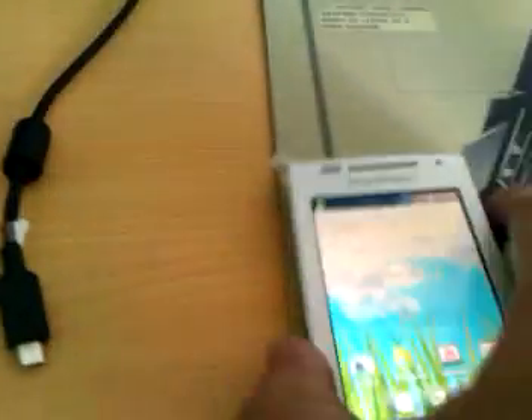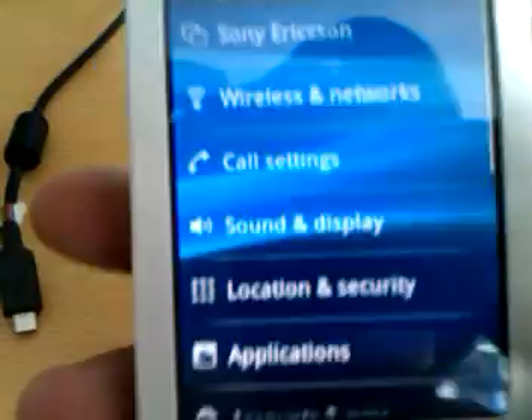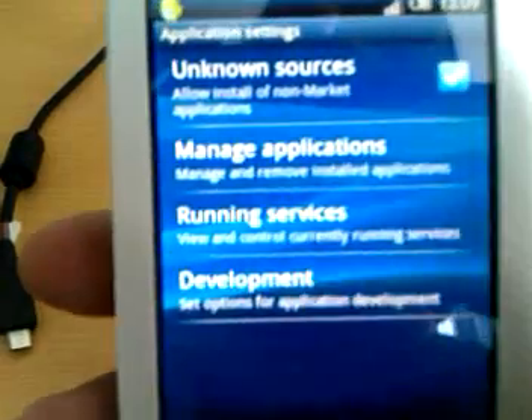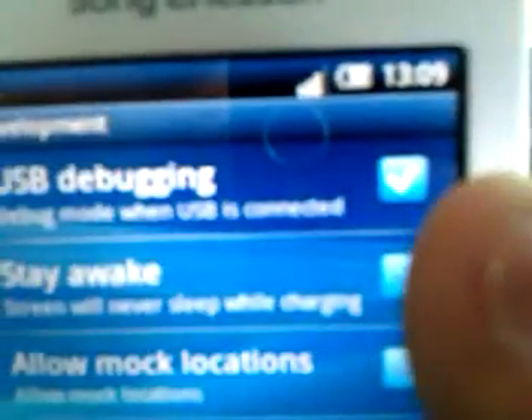Once you've downloaded it, you need to go to your phone. Go into Settings, then Applications, then Development, and tick that box at the top — USB debugging.